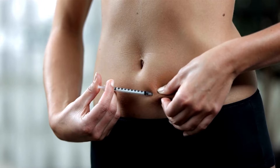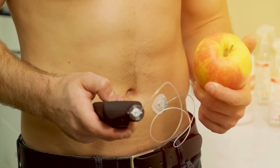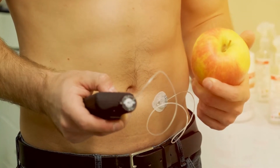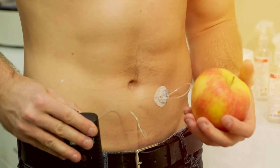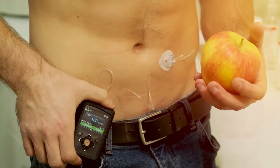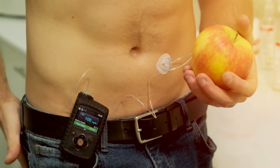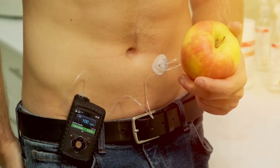Do tell friends and family that you're taking insulin. It's a good idea to teach your friends, colleagues, and family members about insulin and its potential side effects. If you do end up taking too much insulin and having a hypoglycemic episode, they should know how to help. If you become unconscious, a friend or family member can give you a shot of glucagon. Talk with your doctor about keeping a supply of glucagon on hand and learning when and how to use it.